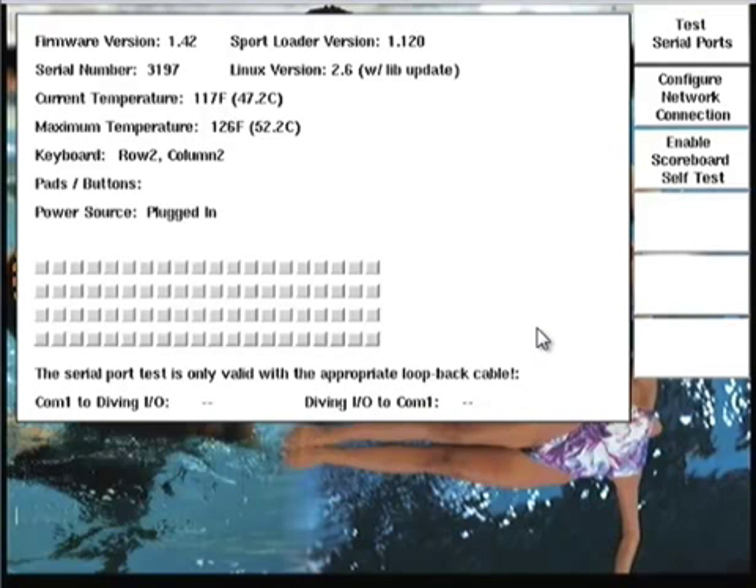The Configure Network key is simply another point of access to the network setups we'll go over during the install and update video. The Enable Scoreboard Test key will send a signal up to your numeric scoreboards and actually light up each line of the scoreboard with every other 8 turning on and off, bouncing back and forth.